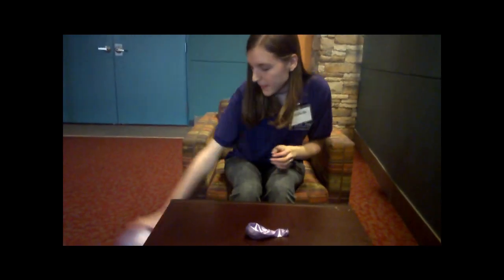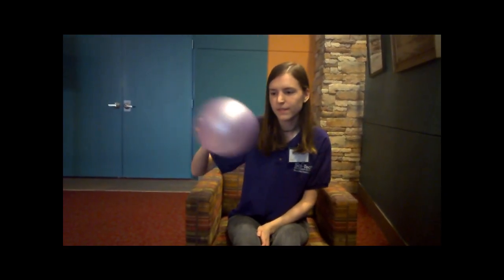I already have one made and this is what it does. When you spin it it makes that howling noise. That's why we call them howling balloons.